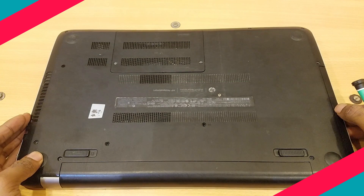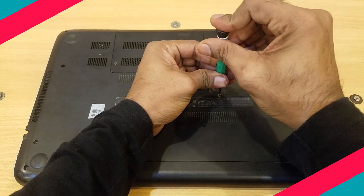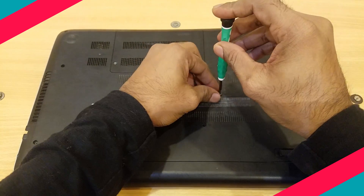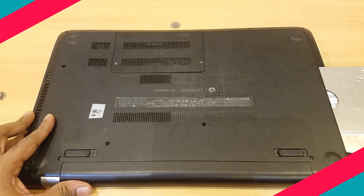Now we need to remove the DVD drive. There will be a screw at the backside of your laptop. If you didn't find it right outside, don't worry — it will be inside the back cover. Remove the screw and eject the DVD drive.